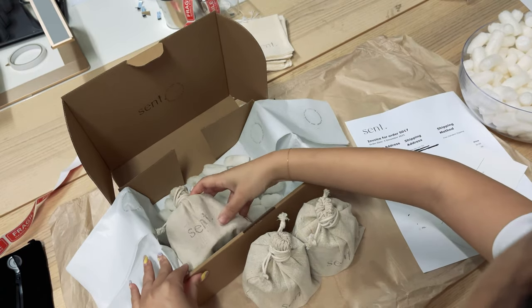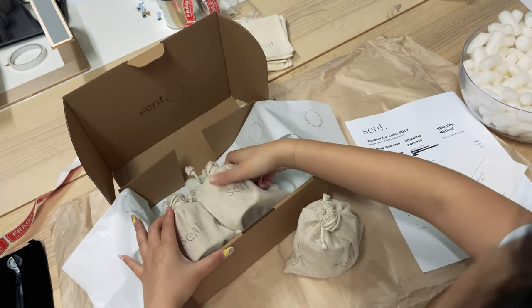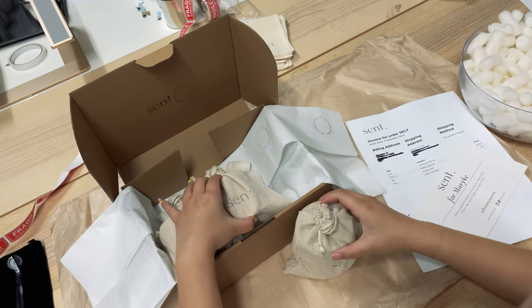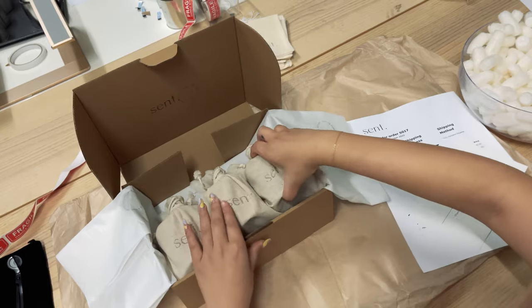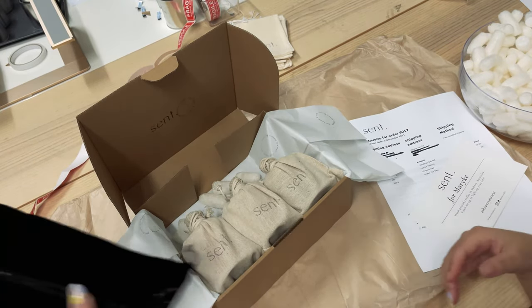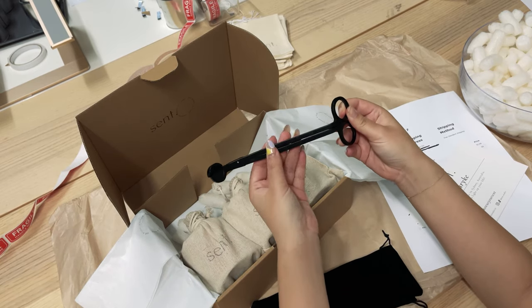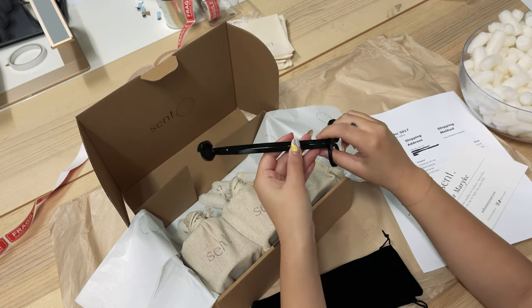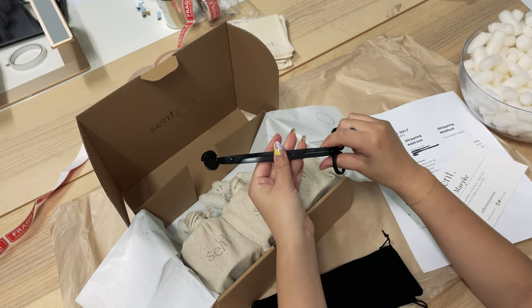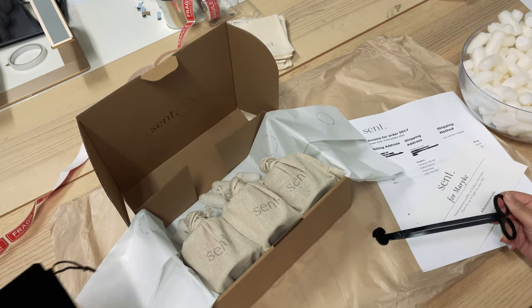Now we just place each candle next to each other so they're sitting really nicely. Meraki's order also comes with a wick trimmer — our wick trimmer has our logo on it, it's very nice and heavy, super durable, great quality. We'll just pop that in a velvet bag.